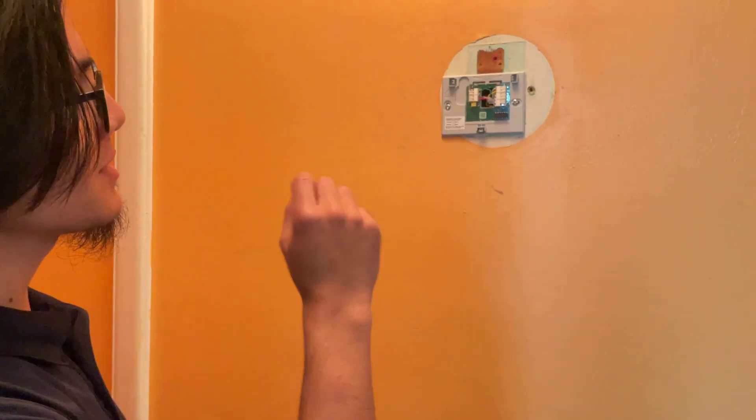Hi, I'm Ayman, and welcome back to one of my home DIY videos, or I guess you could call it an HVAC video. In this video, I'm going to show you how to test to see if your wires in your HVAC system are live wires or common wires.